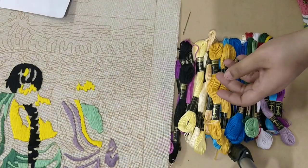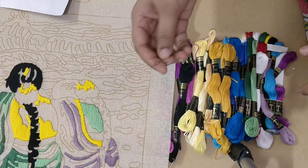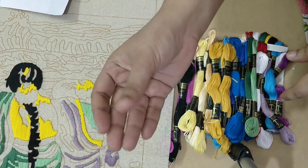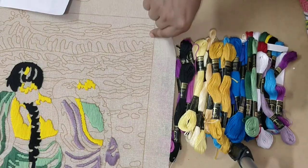Just take a snap of it and you'll be fine. A needle is provided. Now I'm going to show you how to stitch.